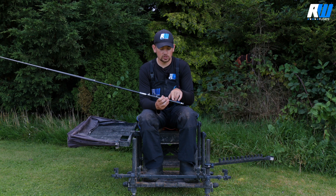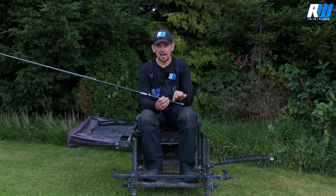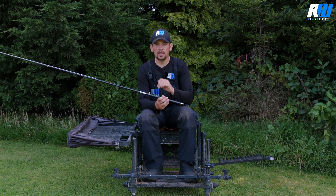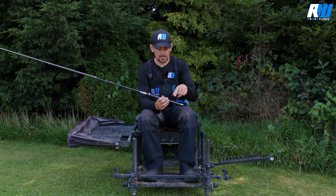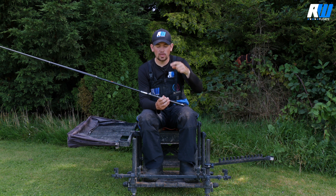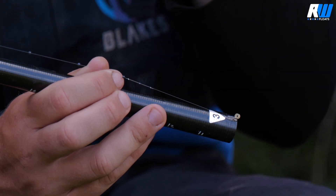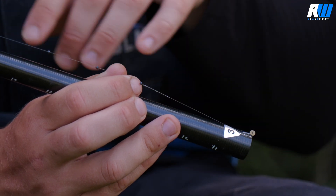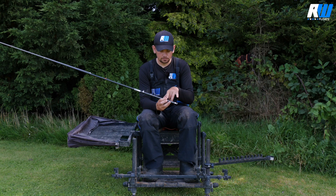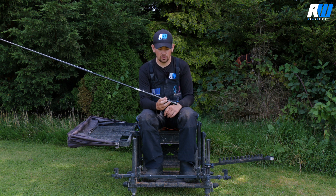I start off with my shot spread out about an inch to an inch and a half apart — that's great when you're fishing around 18 inches deep. As I deepen the rig off, I'd move them out a little bit further, maybe up to two to two and a half inches at the widest, just to create a little arc as the bait falls through the water to slow that fall down. You still want a nice short hook length — don't elongate it just because you're fishing deeper, as you won't see the bites clearly. A number 10 shot just above a three-inch hook length works great and shows the bites up well.